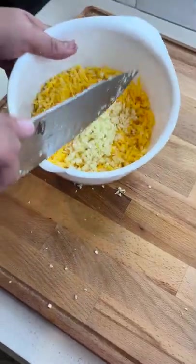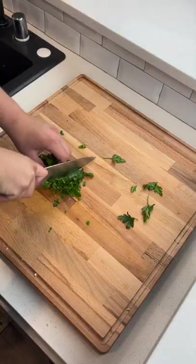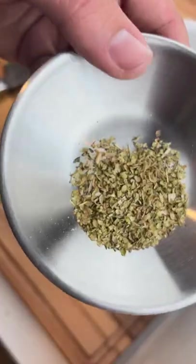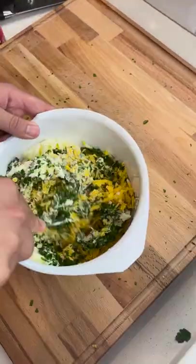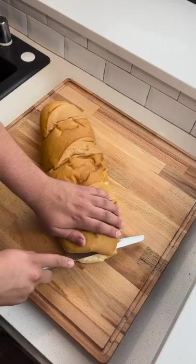Then get yourself some flat leaf parsley, roll it up and chop that fine as well. Toss that in with your cheese and garlic mixture, then add in some dried oregano and one and a half sticks of unsalted butter. Mix that up well and finish it off with a little bit of kosher salt to taste.